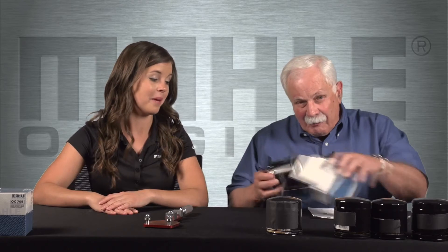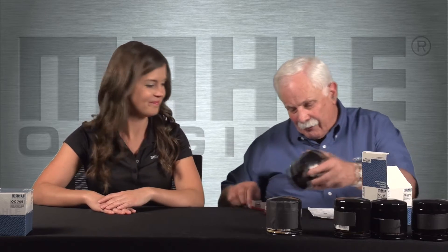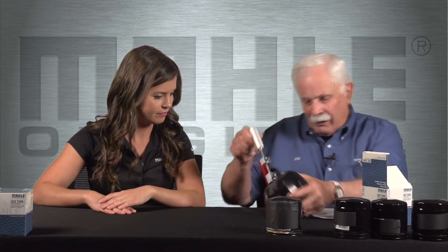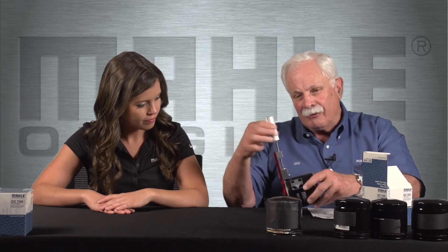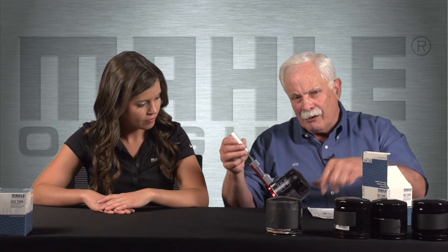So let me grab a filter and we'll get started with that can cutter. We take the filter and set it in the can cutter like this, and then this little handle here is forcing a sharp pointed wheel into that canister. If you ever cut copper tubing on a plumbing job or working on your race car, it's just kind of like a giant tubing cutter. You set it on there and just keep turning the filter, then tightening the handle up a little bit, and pretty soon you'll cut right through. Want to try one?